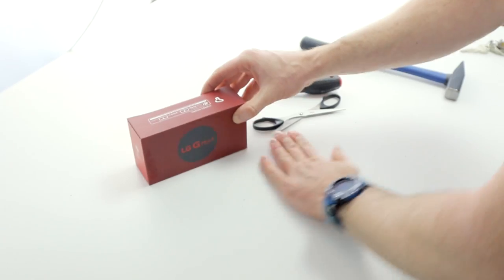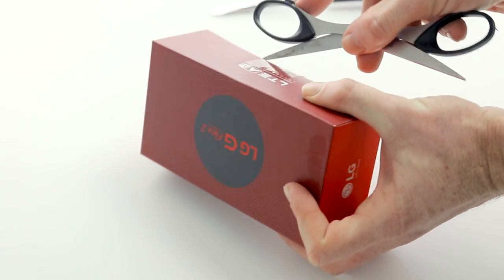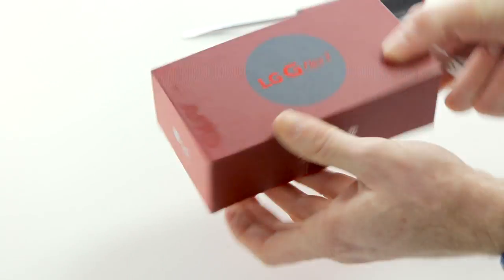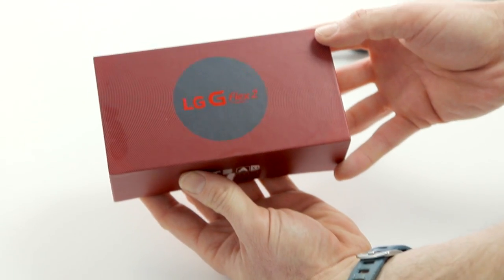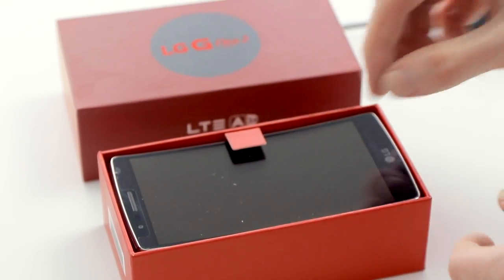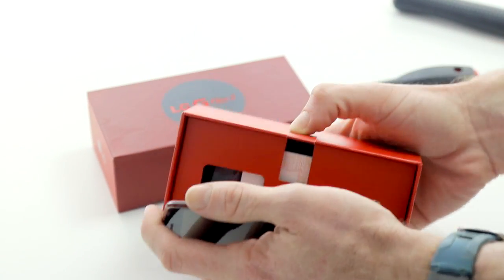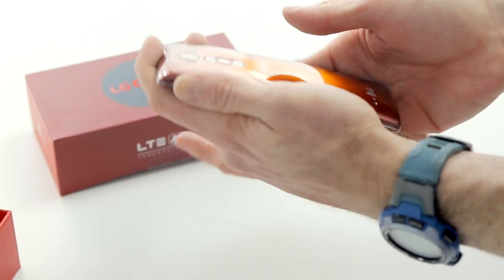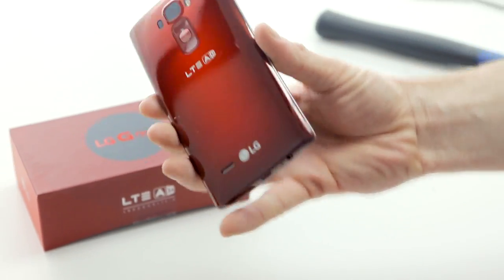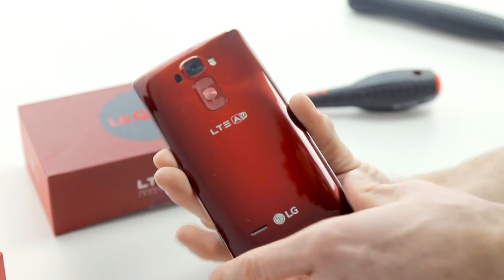So this is the G Flex 2. We won't be able to show you too much of this today, so you'll have to stay tuned for our full video review in a few days. But this is what you'll be seeing if you pick yourself up a G Flex 2 when it hits the market officially. It's a nice box — it's got the same cool circular pattern that we've got on the back. And there it is, the G Flex 2, which you may remember from our coverage at CES earlier this year. There's the funky new back with the improved self-healing battery cover.